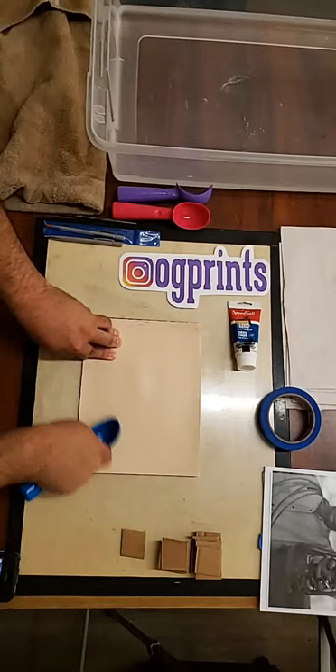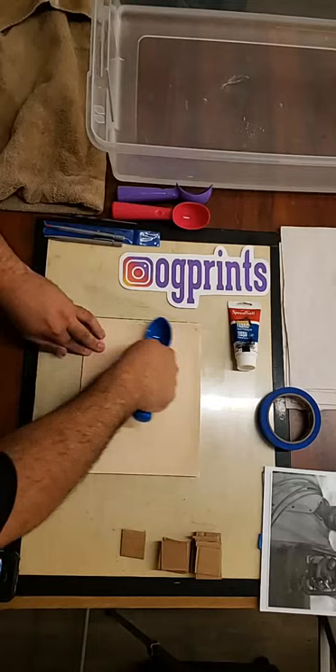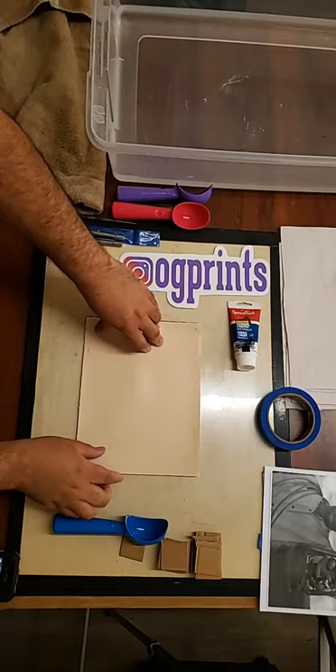Billy Mays here, bringing you the Dry Point 3000 hand burnisher — an ice cream scoop. You gotta clean it though — it's dishwasher safe. Then enjoy some nice ice cream and look at the results of your print.